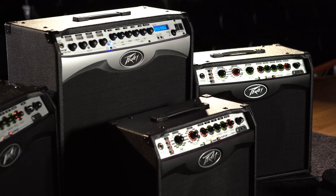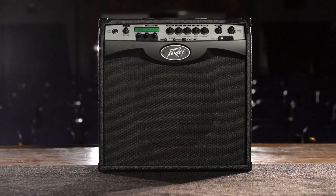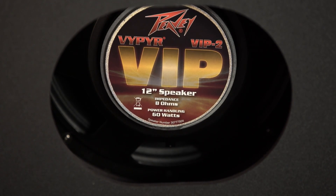PV Viper series amplifiers offer the very best in analog distortion. Unlike other modeling amplifiers that use digital distortion, PV's exclusive analog trans-tube design allows for uncompromised tone.